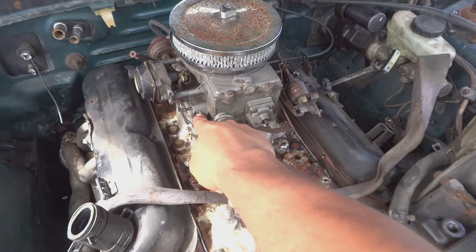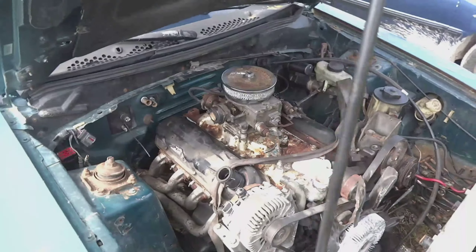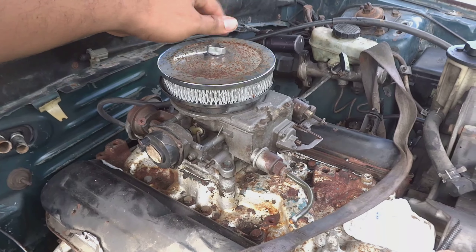Right now all I have in it is a flywheel, a distributor, fuel pressure regulator — relatively cheap stuff — and hopefully we can have it at least cranking if not running by the end of the day. I'm gonna start taking off this carburetor. She has one bolt on each side, four bolts total. I'm gonna loosen those, take the carb back off.